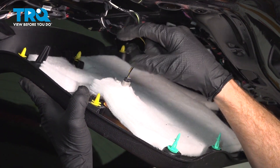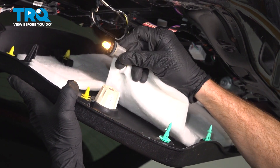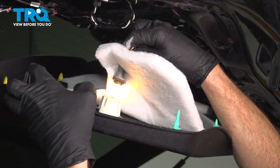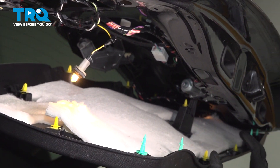As we dislodge this, we'll be paying attention to our wiring harnesses. Go ahead and take hold of that assembly. Just twist that counterclockwise — you should be able to slide it right on out of there. Make our way over to the other side and repeat the process.